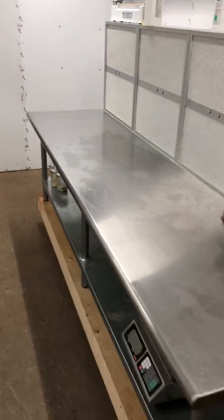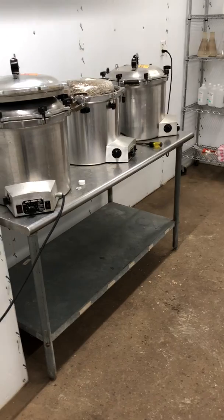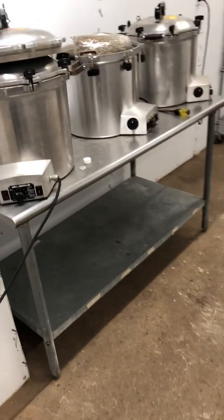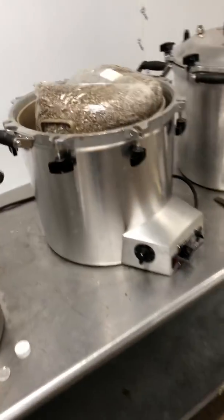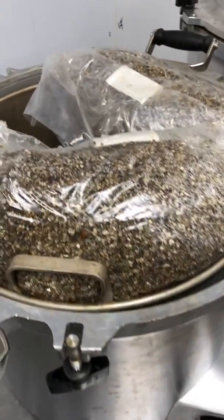That's a little bit about our lab setup. Feel free to ask any questions about how we did it or how things are looking. Definitely check out our website, Fungially.com, to see some of the products we're offering — the spawn, sterilized substrate, and that sort of stuff. Have a great day!